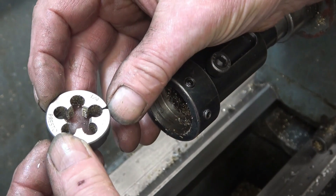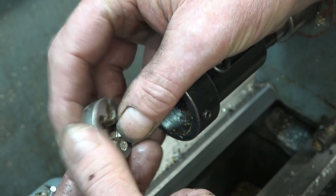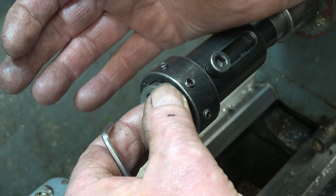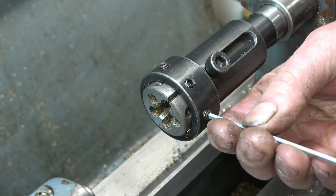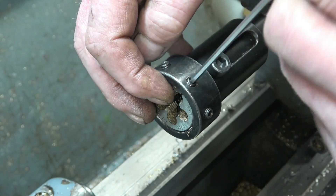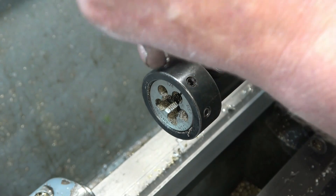Once I've got the threads cut and the job is done, I will screw the parts into the die that way around just to get right out to the shoulder. There are three screws in the die holder — the two outer ones for tightening and the centre one you adjust because it's a split die, so you can adjust how slack or tight you make the thread. We want it as slack as possible, so I'm going to open the die up by tightening that one, and we'll nip these two up so it isn't going to go anywhere. So that's a nice sharp thread — really sharp — and once I put the die on the other way around it will sort it out quite nicely.